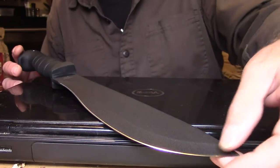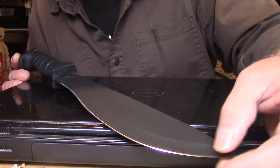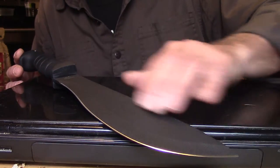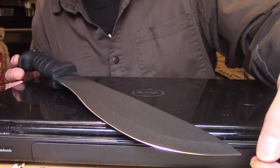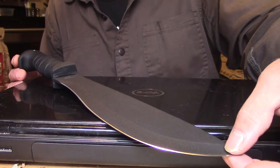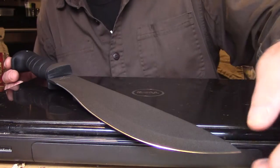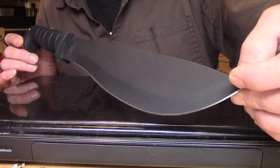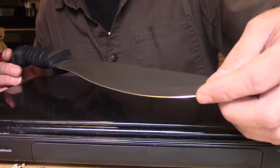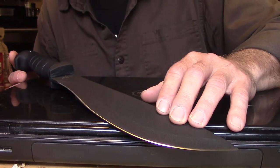This one is new — my other one was commandeered, as many of my tools are. Many of you fathers know that our tools get commandeered and we'll be lucky if we ever get them back. I happened to see this one online, it was cheap, I ordered it. So you're getting to see a brand new K-Bar Cutlass right out of the box.